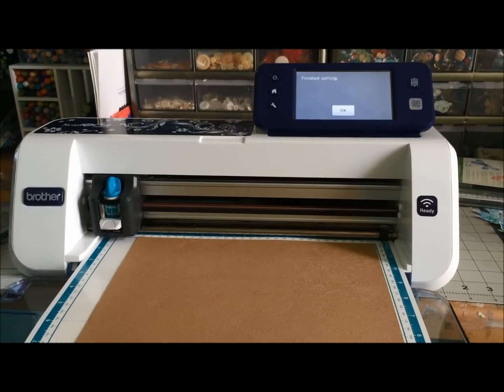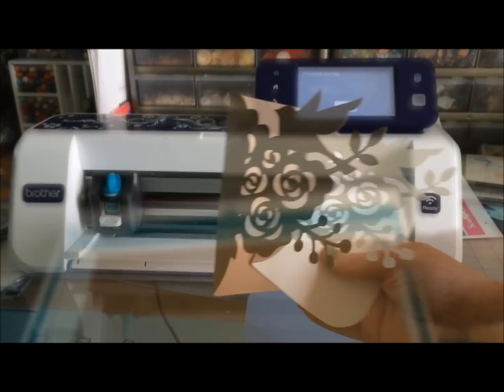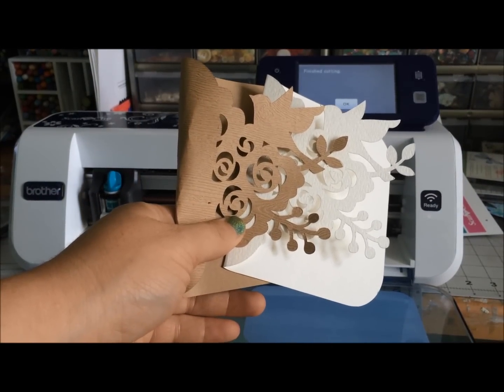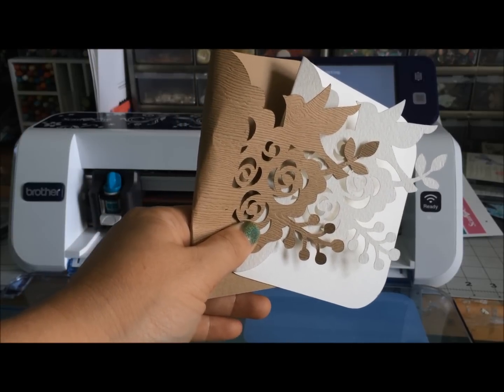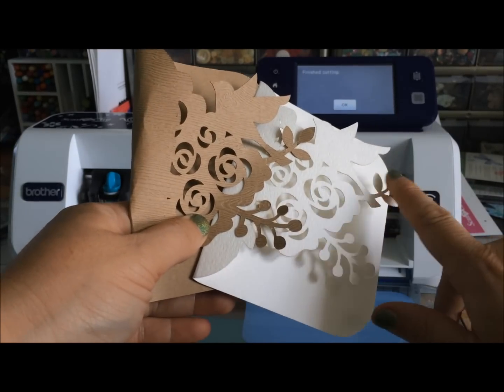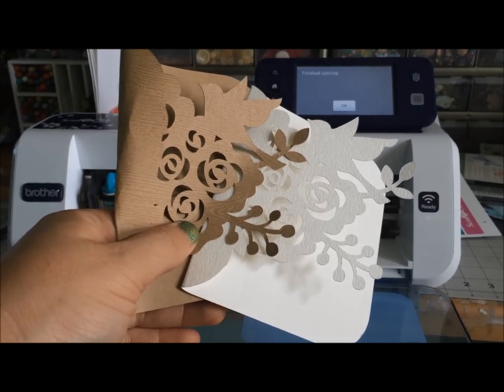Now here comes the really super exciting part — unload my mat. Here you can see my two examples: one white and one on a wood grain cardstock. Now that I've shown you how I can cut this out, let me show you how quickly I can color and decorate this to become a beautiful Christmas greeting.